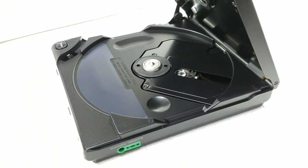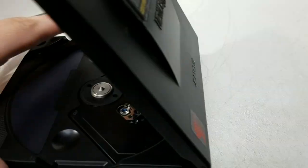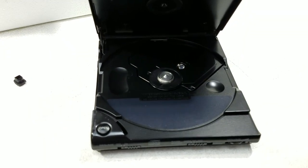Look at that — this thing's actually really nice. It feels to be an all-metal construction. Like I said, it just needs some cleaning up, and it'll probably be good to go.